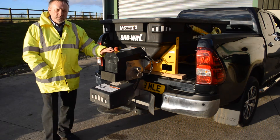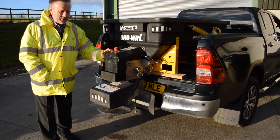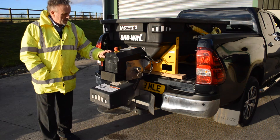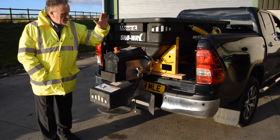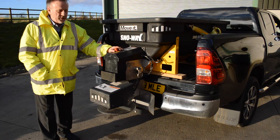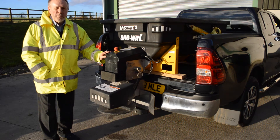You'll notice the red button — this is the emergency stop button. Should you have an accident and be incapacitated, first responders or firemen can just stop the machine like that. And if you need to restart the machine to move it out of the way, you can just turn that back on again.